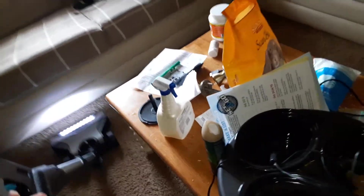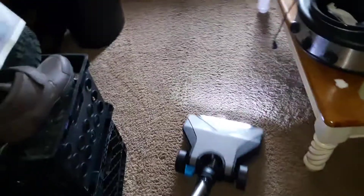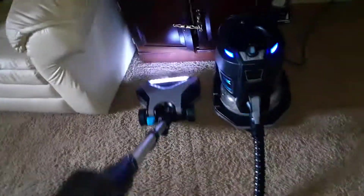Step on the hose — got to be careful with it. There's all kinds of cool things you can do with this vacuum. I heard vacuuming on video is interesting — I am right-handed and I'm filming with my right hand.